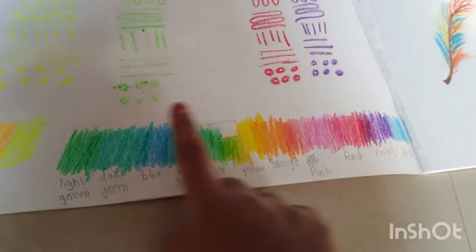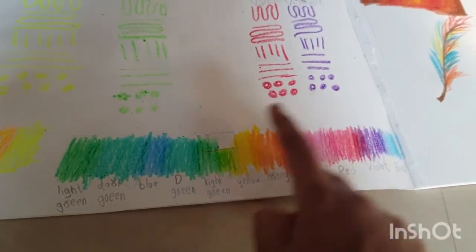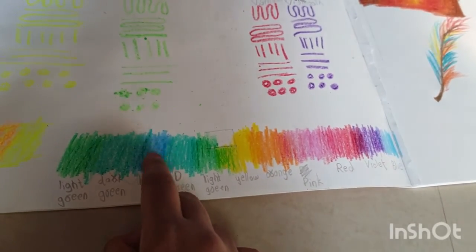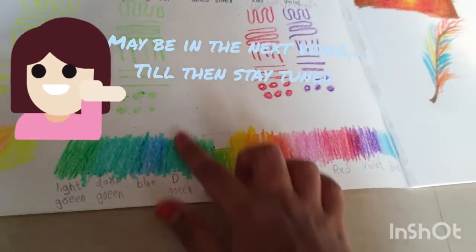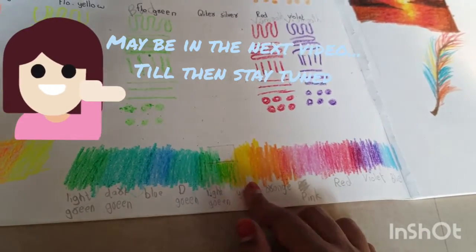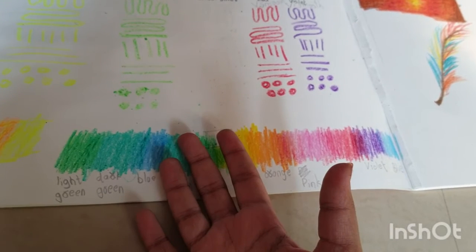I have two blues, so if I make it correctly I will have a shade circle. I will show you how to make a shape circle and put a photo of it, if I do it correctly.